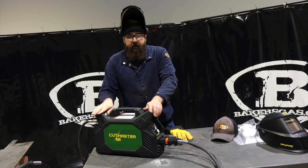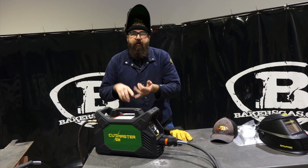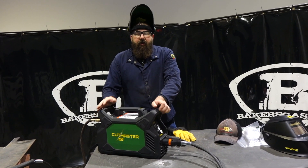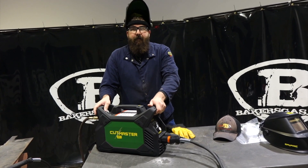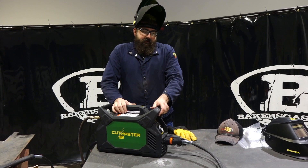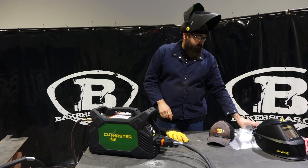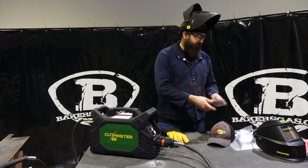Price point on this unit — I have all the details linked below. The price point right now is right around $1,400, comparable to the competition and right in line with those guys — and actually you're getting a little bit more bang for your buck with this unit. As for consumables, it comes with a consumable kit, and they throw in the black series consumables, which last up to 60% longer.